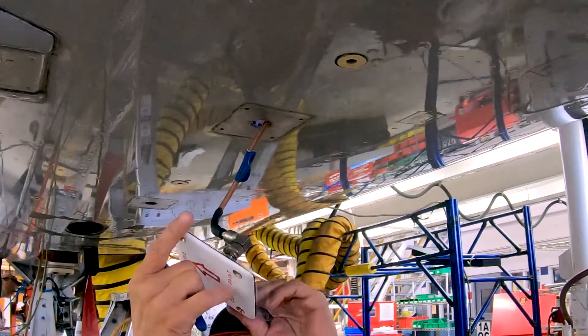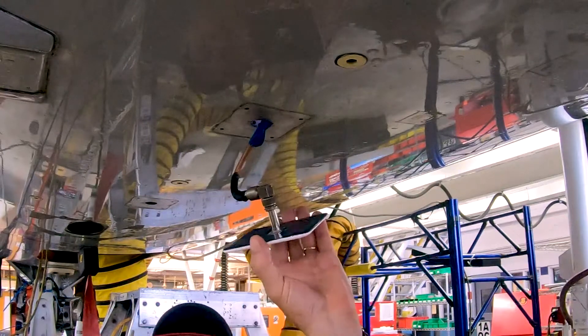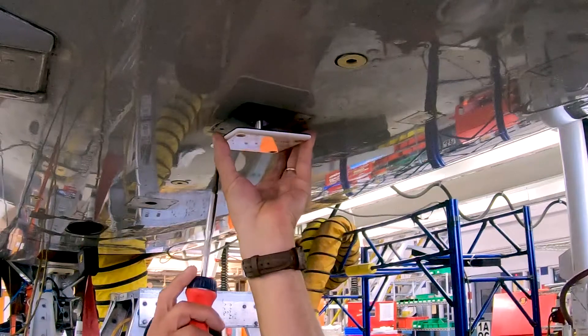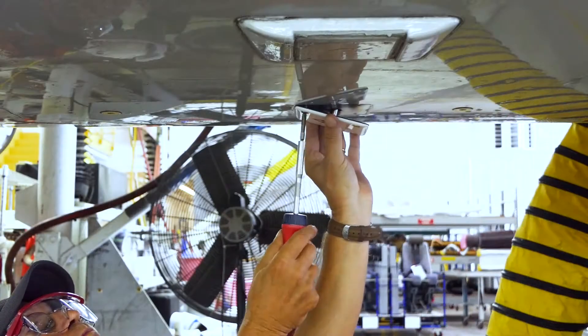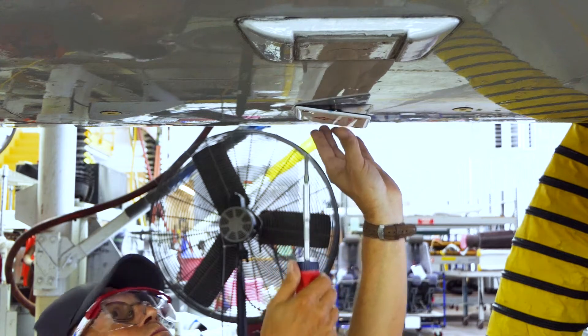Peel remaining release film from gasket. Tighten fasteners in accordance with approved maintenance manual procedures.